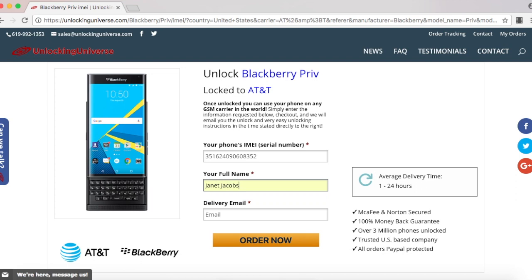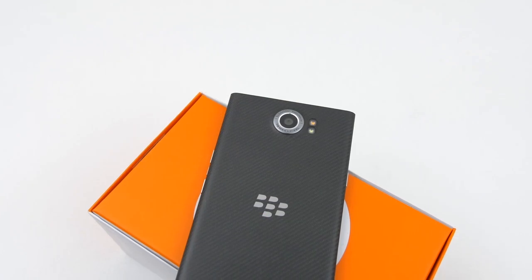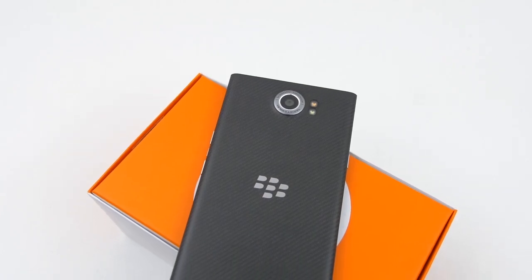Once everything is filled out, select order now and that will take you to the final screen where you have to check out. After checking out, we will email you the unlock code. The price and delivery time of your code varies by phone, but the prices are always the cheapest on the market compared to any other unlocking website.